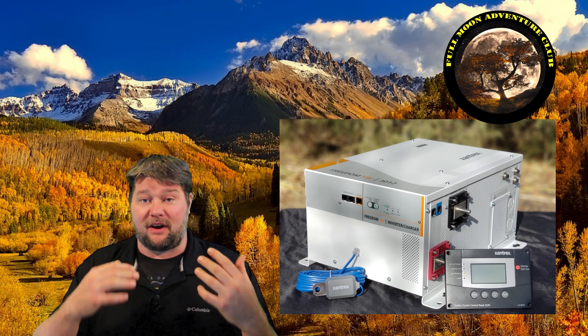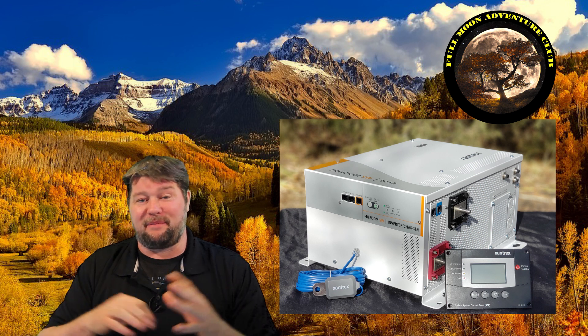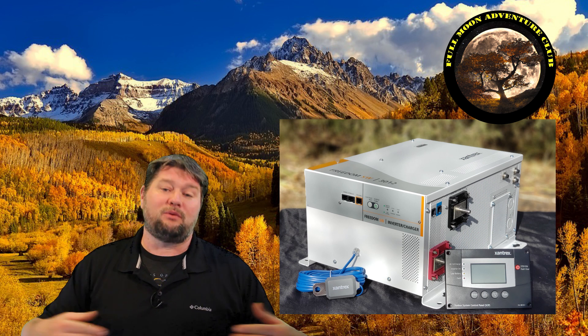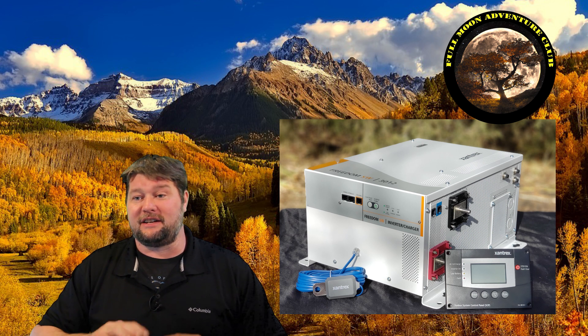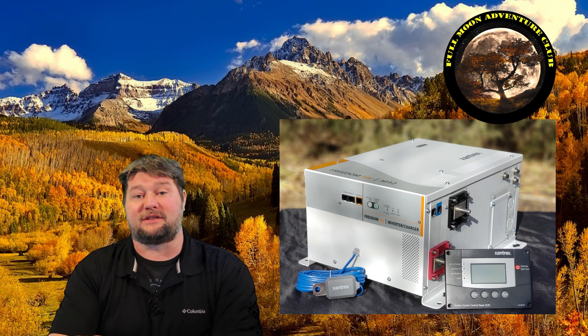Then you have your other air conditioner. If you were to start both of these air conditioners, you may need way up around 5000 watts just to get them going for a few seconds. But once they're operating, they're going to be well within your 3000 watt continuous power limits, because those are 15,000 BTU air conditioners that are probably going to run around 1500 watts. So you could probably run two rooftop air conditioners.